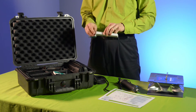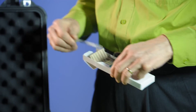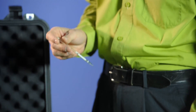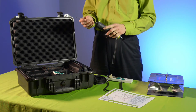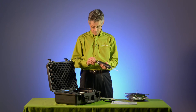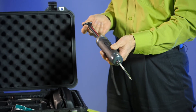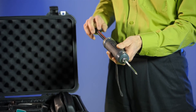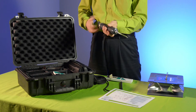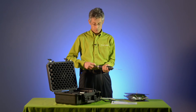Before taking any measurements with the tubes, we want to do a leak check, making sure that there are no leaks and that the pump is going to draw in exactly 100 milliliters of air through the tube. Inserting the tube without breaking the tip, we should have a perfect seal. Pulling back on the piston and letting it lock for 15 seconds, we can then release the piston and the vacuum should force it back to its starting position. If the handle only goes part way, then the pump is leaking and will need to be serviced.